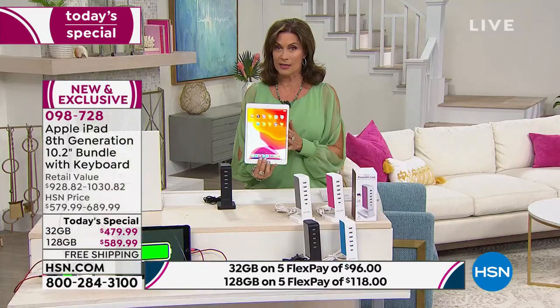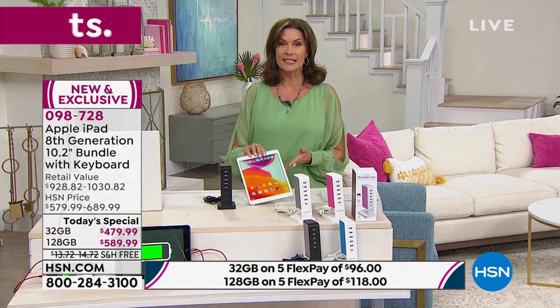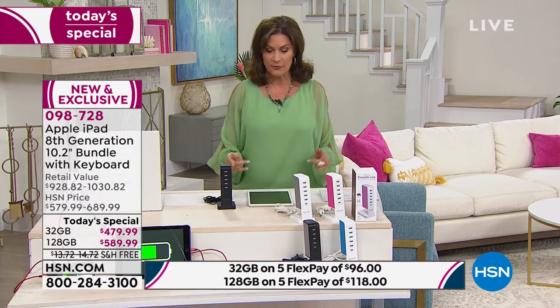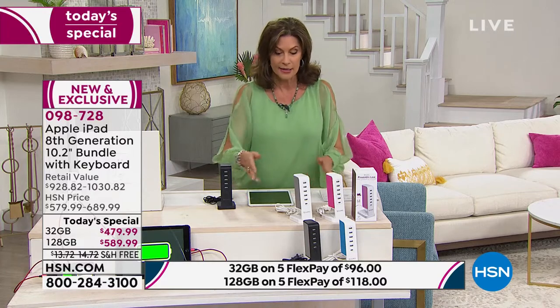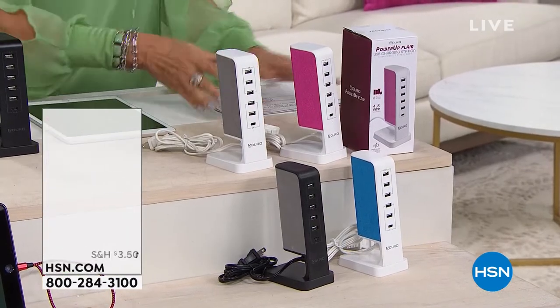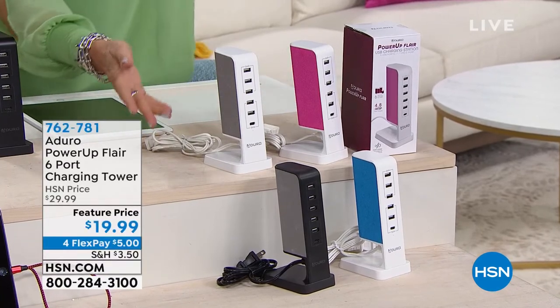This is the newest, the latest, the greatest, as they say. Today you're getting our best value until November. We're going to start off with something that your iPad is going to plug into — we have a great way for you to stay organized when it comes to electronics.